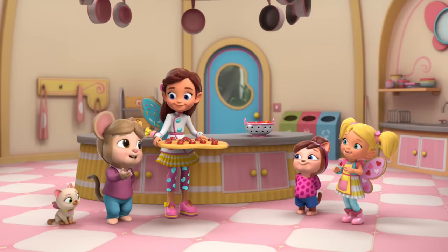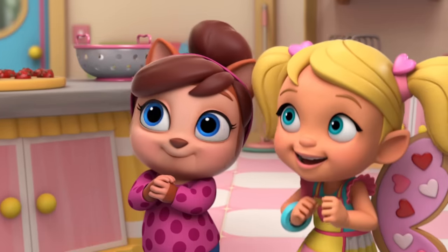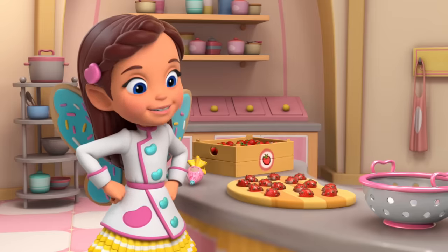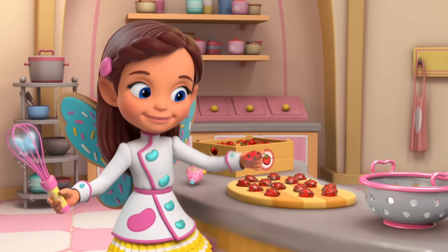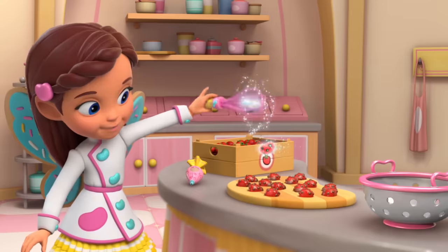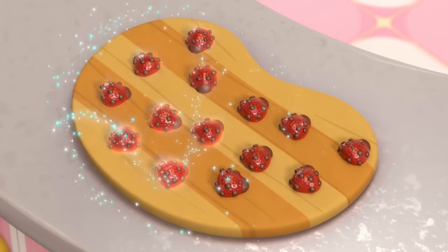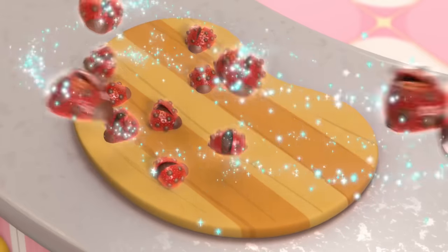Those look fantastic, girls. Will you do the very finish? Of course! With a flick of my whisk and a flutter of wings, this ladybug bean will do its thing. Wow!